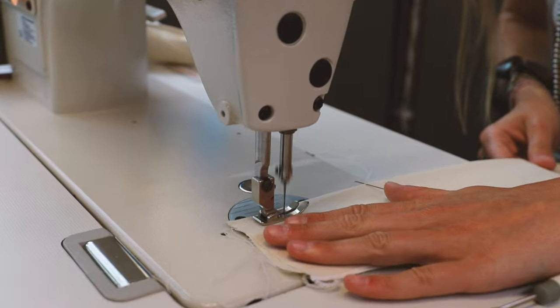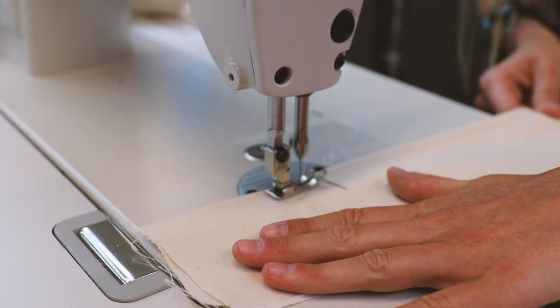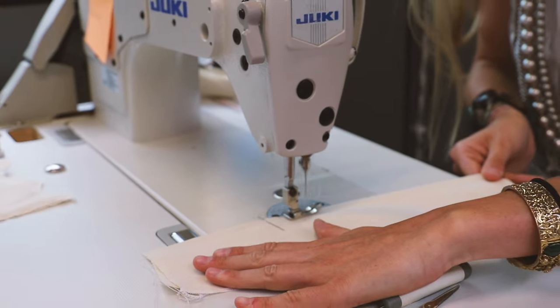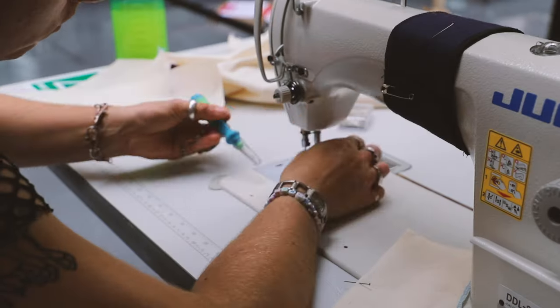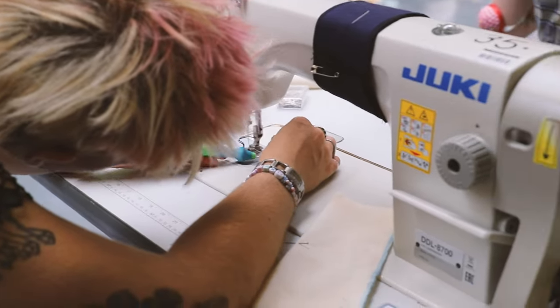I think if you are looking to do this course, you do need to have at least a basic level of sewing. Some of the things we've done this week have been a little bit more challenging, so if you don't have at least the beginner level, this course probably isn't for you. I would look at doing one of the other courses prior to this, because otherwise you'll spend a lot of your time unpicking, redoing, and that's not what you're here to do.